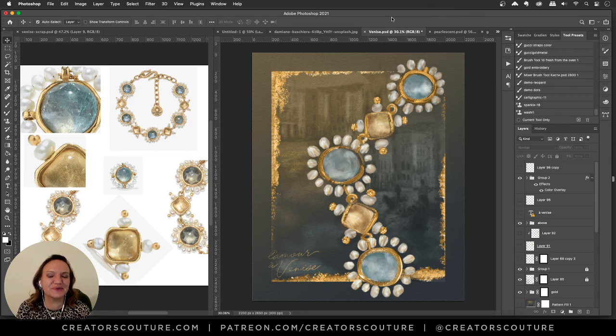Hi friends, Jessica here from Creators Couture. In today's video we are going to go behind the illustration. This is the second in a series of tutorials where I show you how I created an illustration — I go on a deep dive and show you my tips, tricks, and techniques so that you can learn something new and maybe use them in your own illustrations.